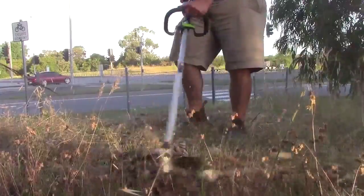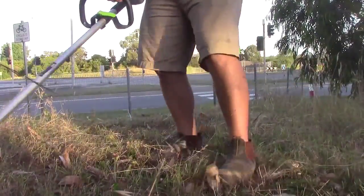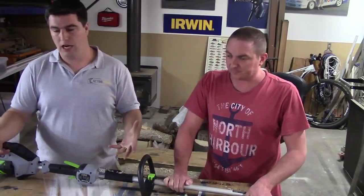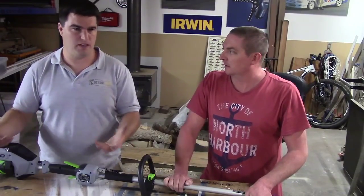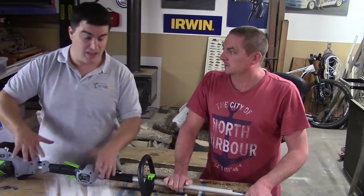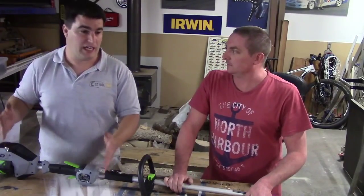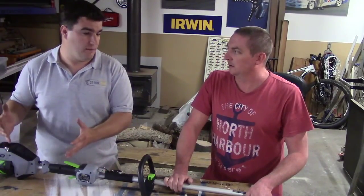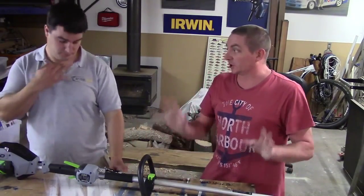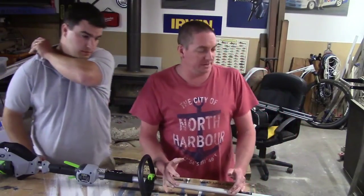As Aussies, we don't typically think of battery outdoor power equipment highly — but this stuff is getting good. This is not like your 18-volt stuff. I'd totally recommend the 12-inch units if you've got a small courtyard-type backyard — it's even been fine for mine, which is about 400 square meters. But now that I've used this 15-inch, I can't go back. This actually feels like a genuine petrol replacement for most circumstances.